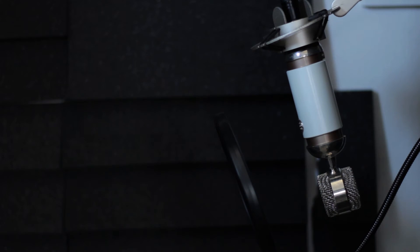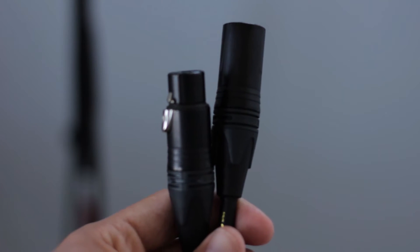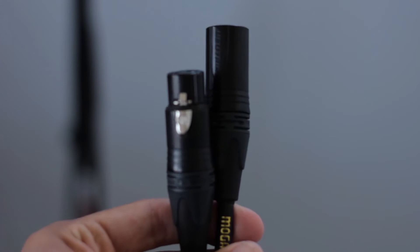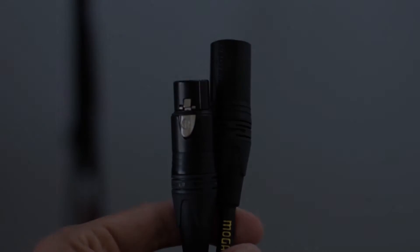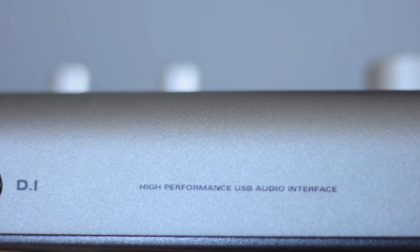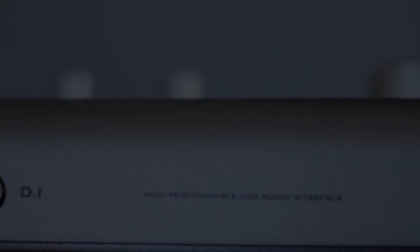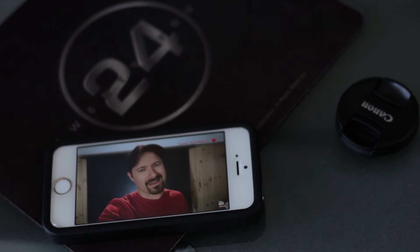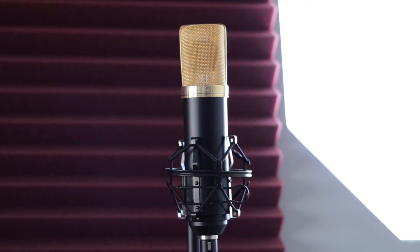The preamps sound amazing and feature incredibly low noise. My chain consists of a Blue Spark connected by a Mogami XLR cable into the Audient ID14, and when comparing to my old Focusrite, the amount of noise in the recording was significantly less. There is no coloration to the sound of my microphone like there was on the Focusrite, and with the higher amount of gain, I could even plug in a dynamic microphone and have enough gain to work with. It's also nice to know that I have an interface that can grow with me and won't bottleneck high-end mics.